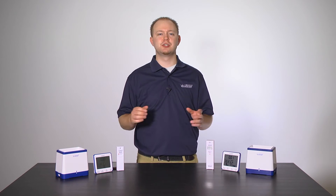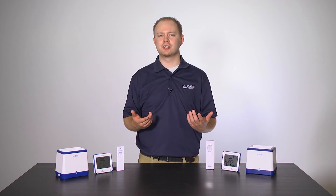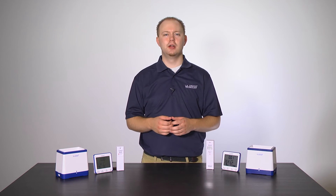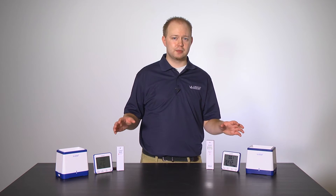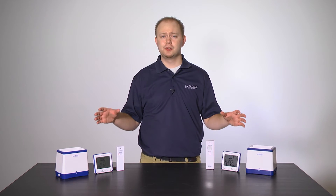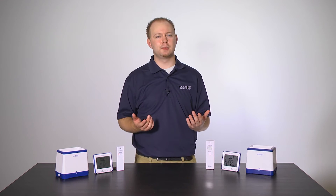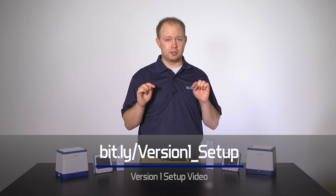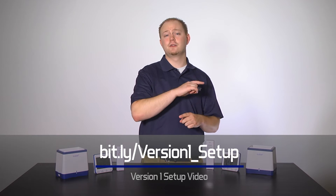Because the differences between these two versions of this range station are not all that drastic, we decided this video would act more as support for the version 1 video. Meaning, we will show you the changes, explain how they will better serve you, and go more in depth on a few specific topics briefly covered in the first video. But we will not actually be doing the setup. If that is what you're looking for, please follow the link in the description below to link you back to the first video, which should cover all of that.